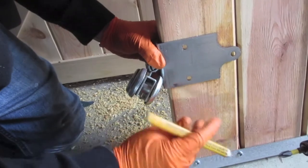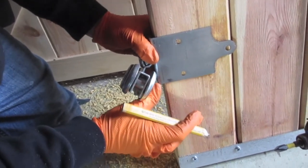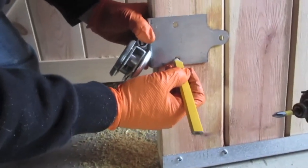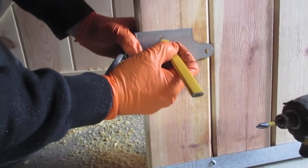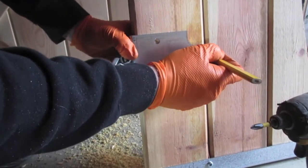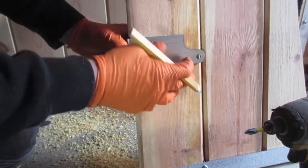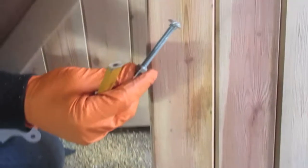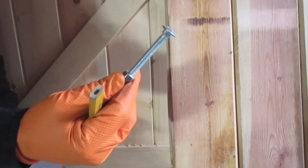Put it on there and make sure it's kind of straight — the first one I did was pretty crooked. Mark your holes, then just drill through. It comes with carriage bolts and everything that you need to bolt it down.